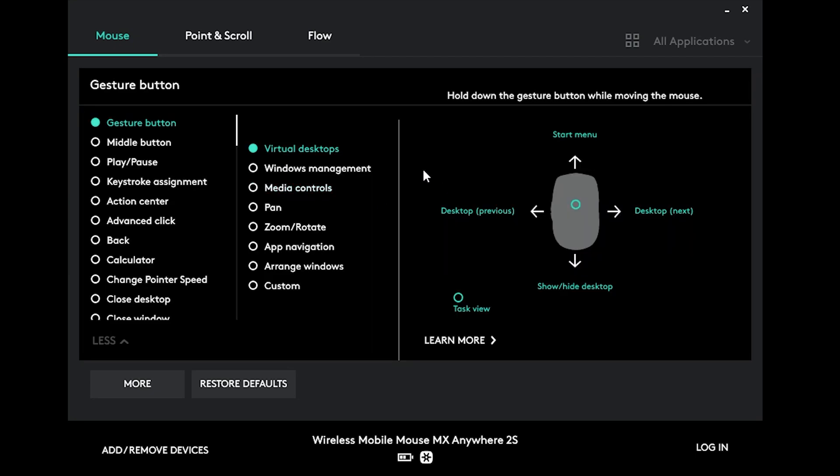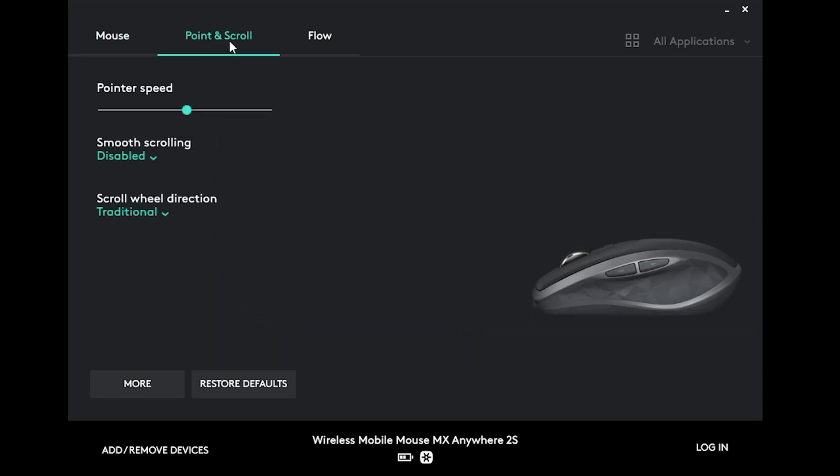For the middle button we have some more options, because we can choose to hold it in and also move the mouse either up, down, left, or right to get different actions. And if you go to Point and Scroll in the top menu, you can choose the pointer speed, smooth scrolling which adds acceleration when you scroll, and also invert the scroll wheel direction if you'd like.